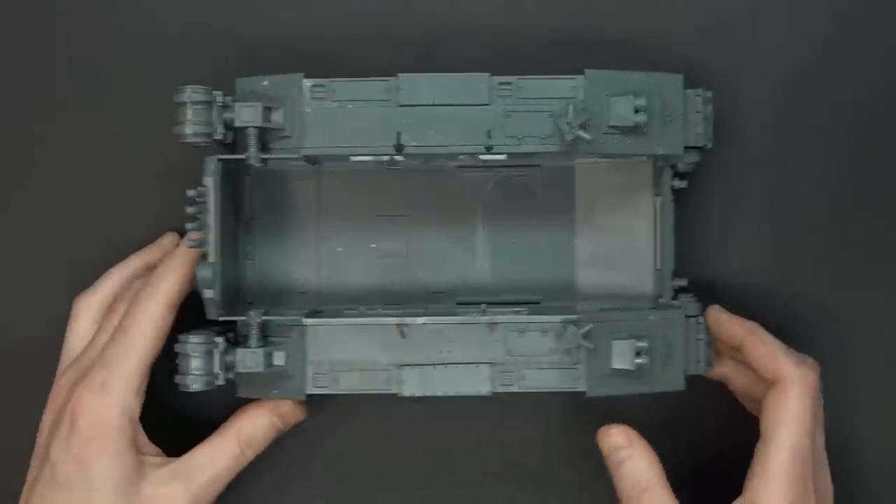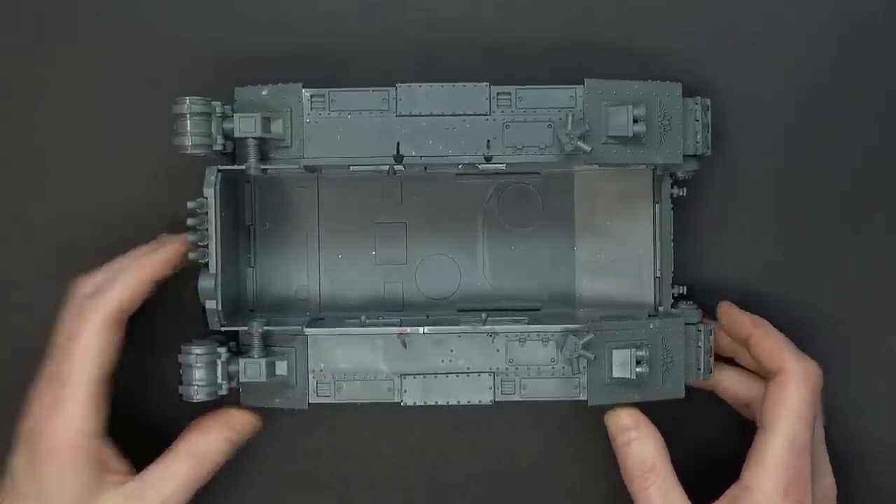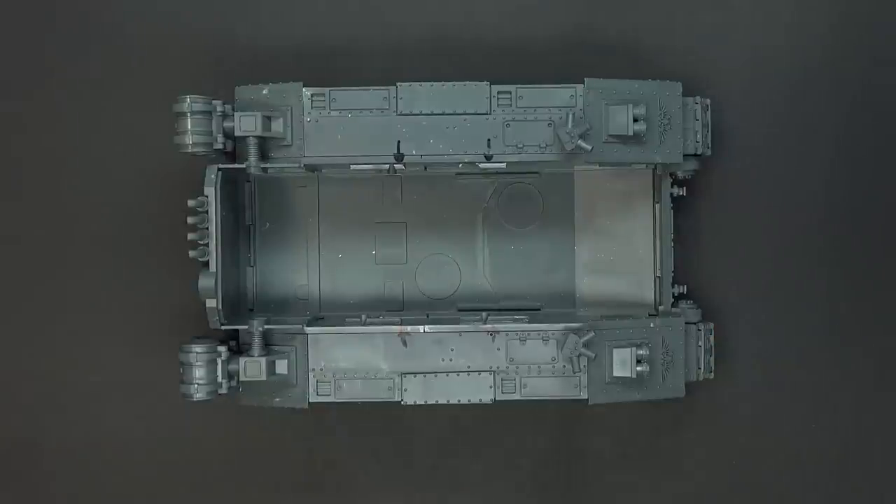Grabbing my huge box of random parts here, we are going to show you how this whole thing starts. So obviously, you're going to assemble your Bane Blade up to about this point here, which if you're following along in the instructions, really isn't that far in, to be quite honest.